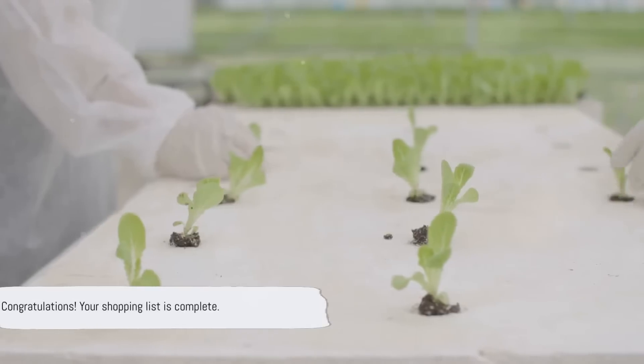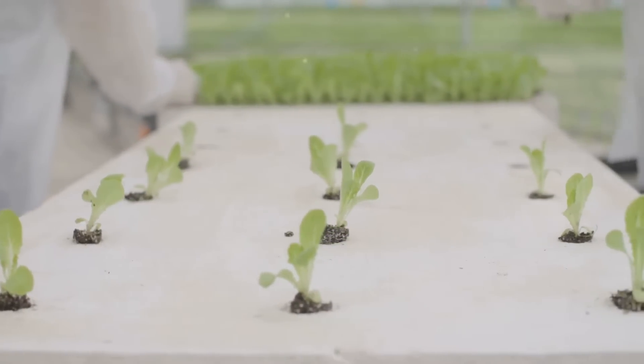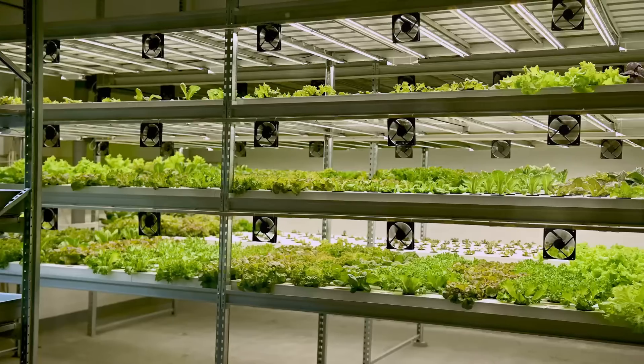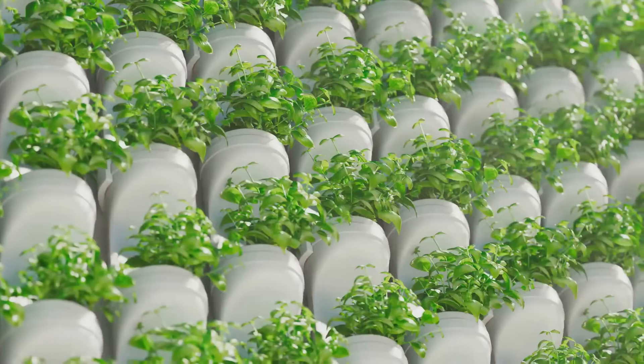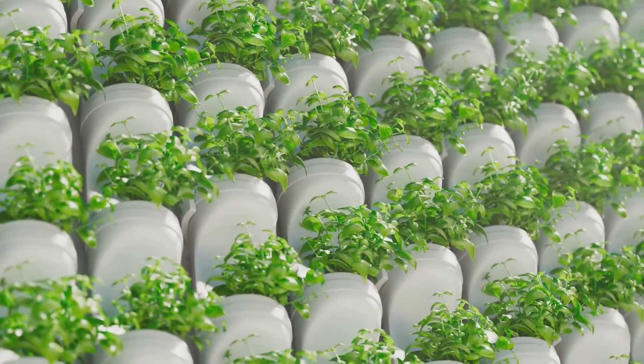Last but not least, add a measuring beaker, pipettes, a hole saw with an arbor, and a drill to your shopping list. These tools will come in handy when setting up and maintaining your system. There you have it, your shopping list is complete. You're now ready to embark on your hydroponic adventure. And remember, every great journey begins with a single step — or in this case, a single trip to the store.